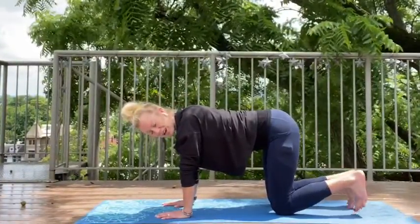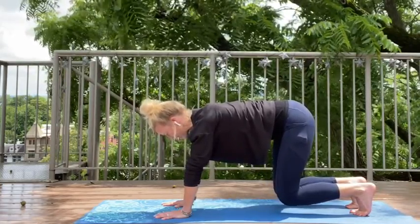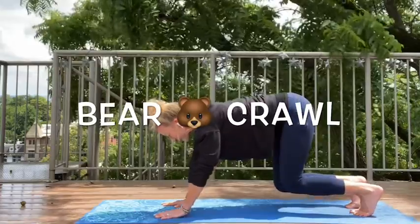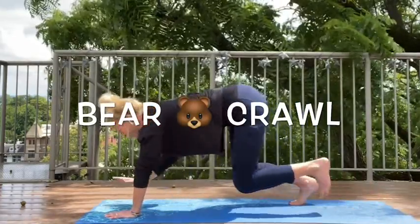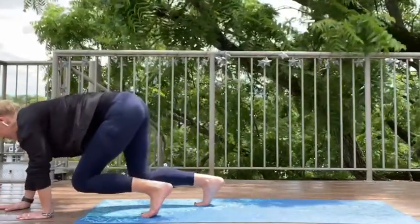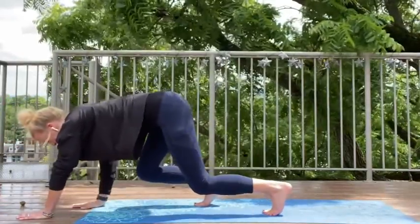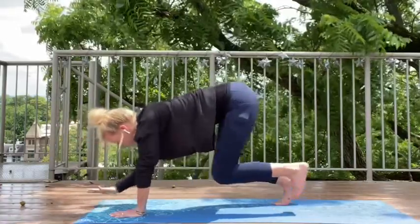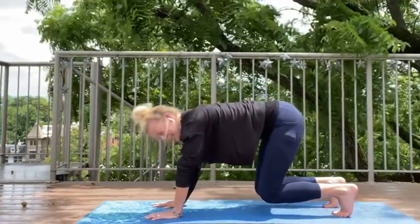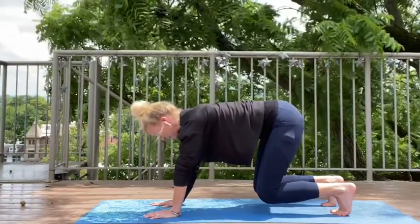Now let's curl our toes under and come up and let's hover like a bear. Can you feel that? Let's bear crawl forward a little bit. Remember, opposite arm, opposite leg — so we lift and we move. We lift and we move. We lift and we move. One more. Can we go backwards? Backwards is a bit trickier, but I think you can do it. And we move back. And back — nice, slowly and controlled. And back. And now let's come and hover like a bear over that mat. This is a tricky movement. If you can do this, you are super strong.